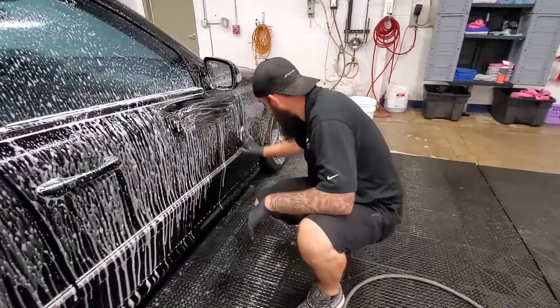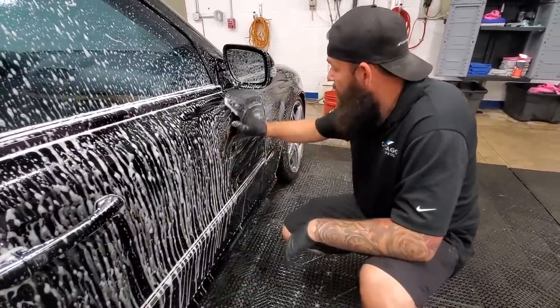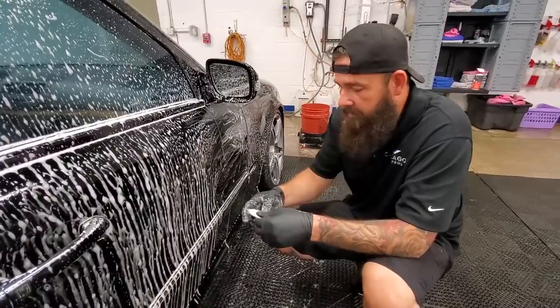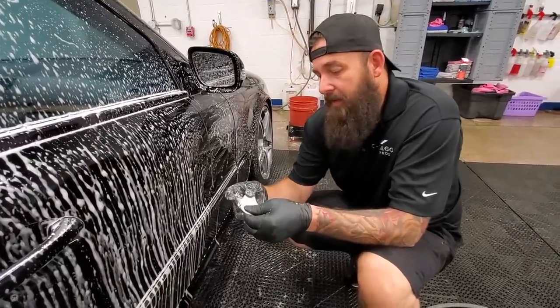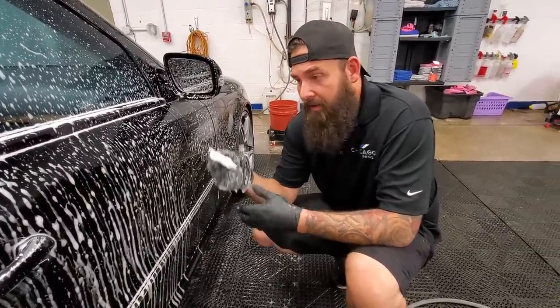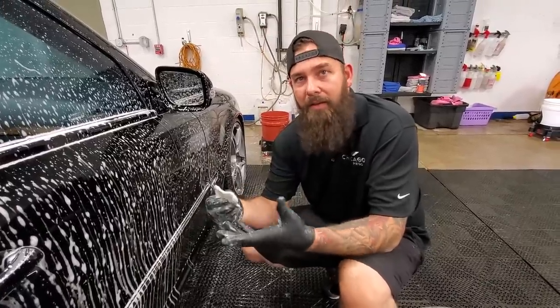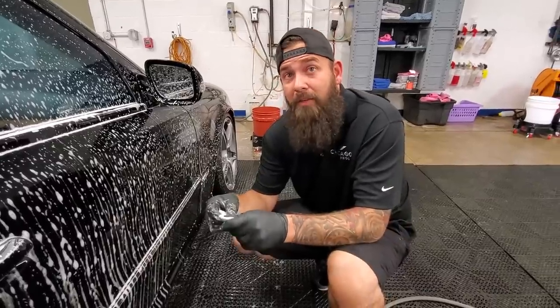Is there a real difference between the clay bar and the clay mitt? Yeah, a little bit. This clay bar is $20, and the clay mitt's around the same price — but on a clay bar you're only going to get maybe five or six uses out of it, where a clay mitt you can get like 30 to 40 uses.